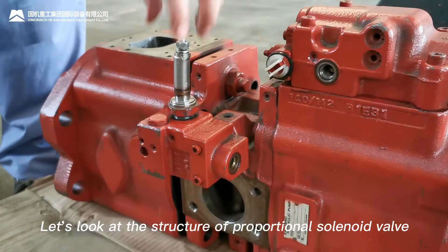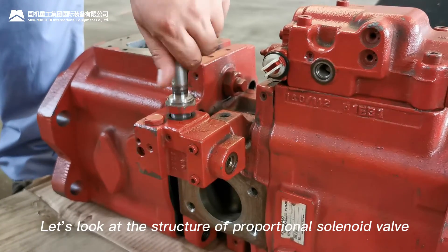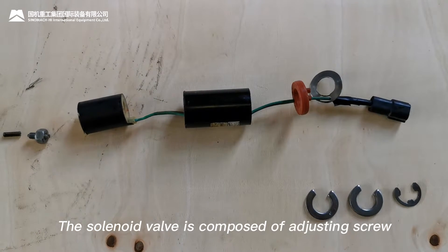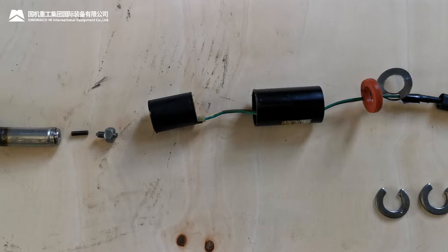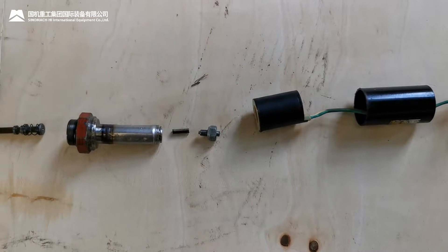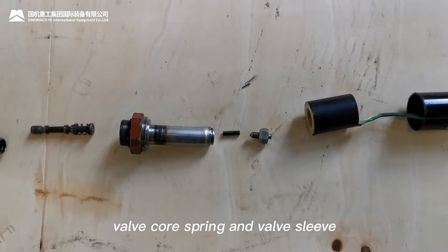The solenoid valve is composed of an adjusting screw, small spring, solenoid coil, valve coil, valve coil spring, and valve sleeve.